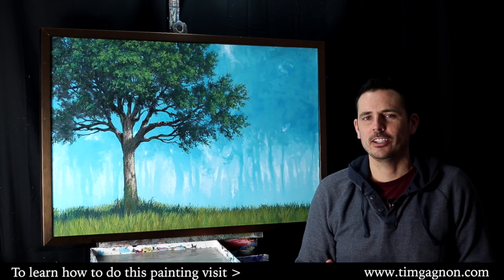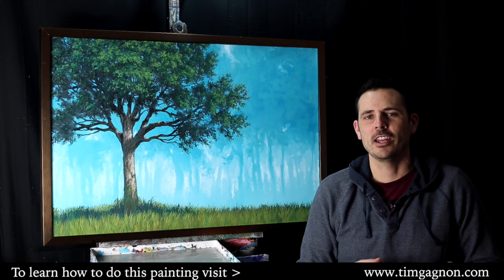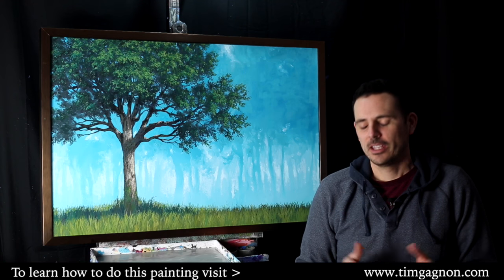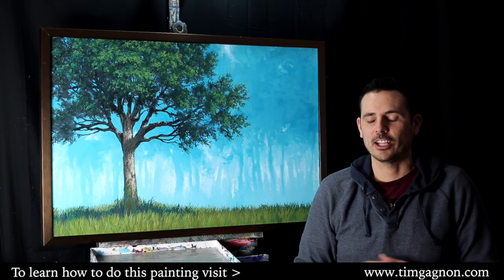Let's talk about an analogous color scheme. I have to say that slowly because if you try to say analogous really quickly, it's quite the tongue twister. Anyway, let's talk about the analogous color scheme.